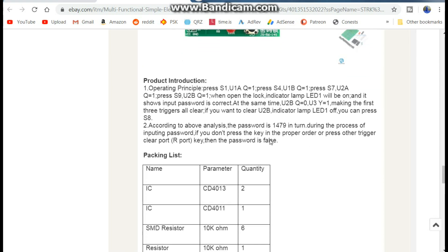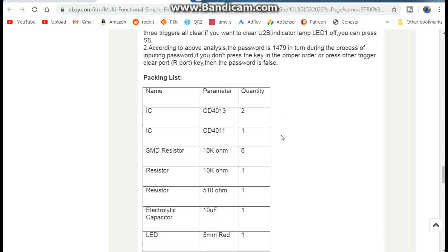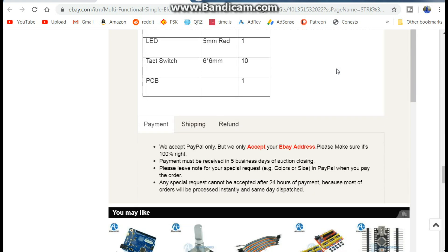A little bit of information: operating principles — press S1, U1A equal Q1, oh boy. Password... we will figure it out. According to the above, the announced password is 1479. You can see it works with a flip-flop and NAND gate. Other than that, it's just some switches.